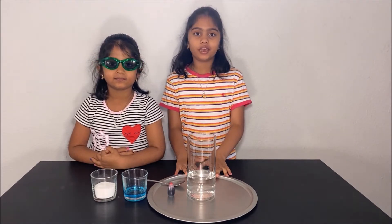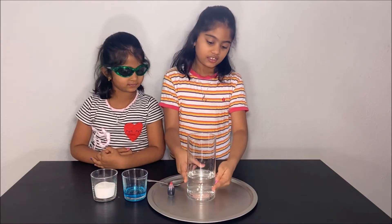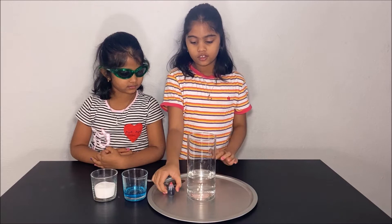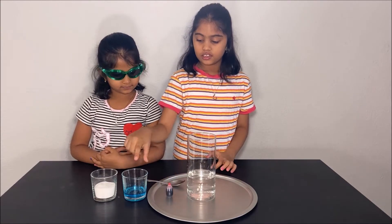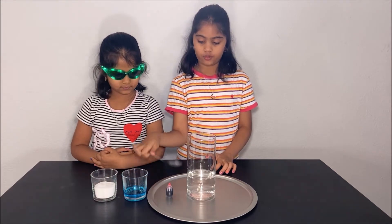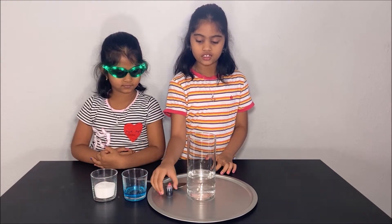What you will need to make a volcano is some vinegar in a cup, some food coloring, some dishwashing soap, some baking soda and a spoon.